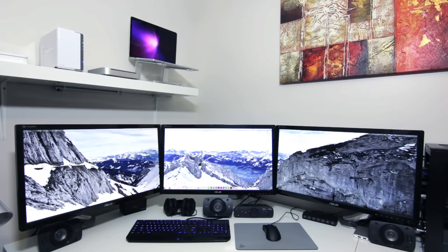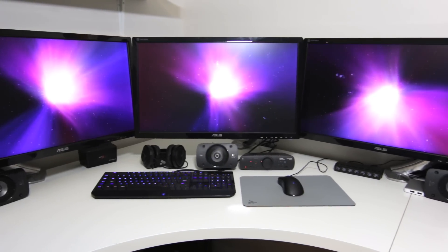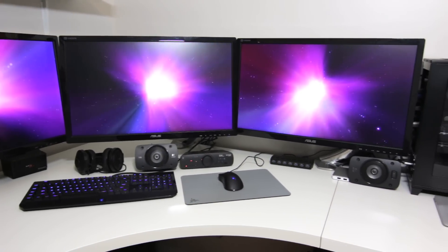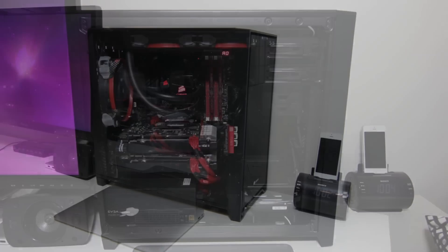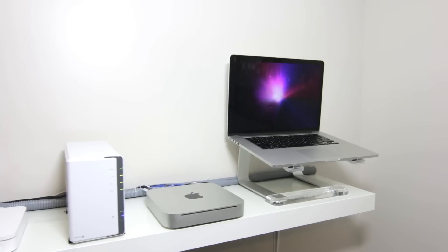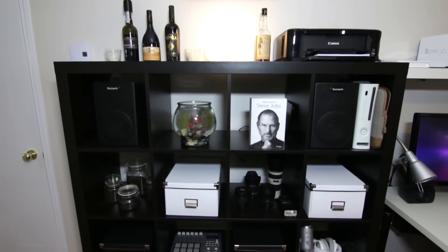Hi guys, this is my setup video for the MKBHD Setup Tour Project 2014. My main setup is three 27-inch monitors running from a Hackintosh. Inside you have an Intel i7 4770K, 16 gigs of RAM, and dual 760s. I don't have enough time to explain everything, but all the components of this setup will be in the description.